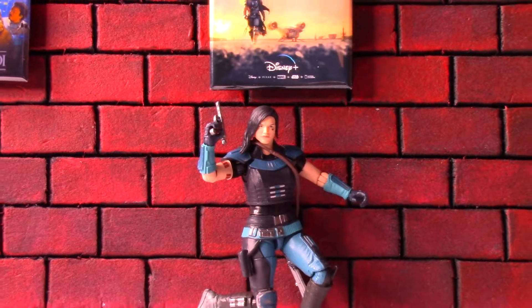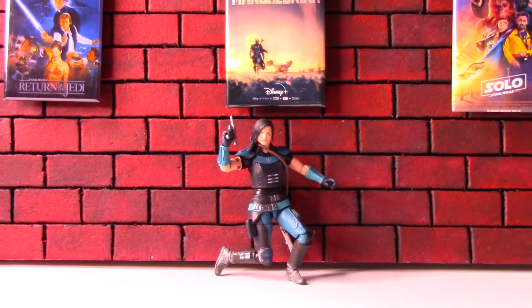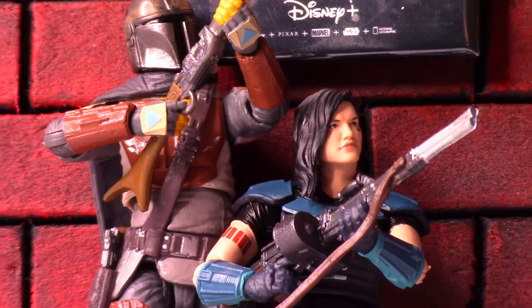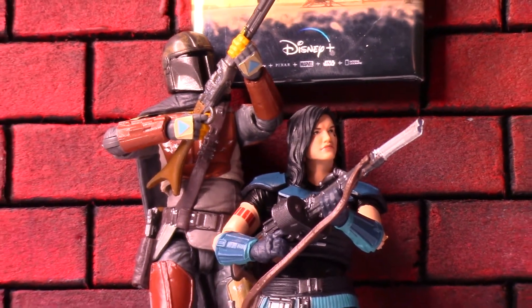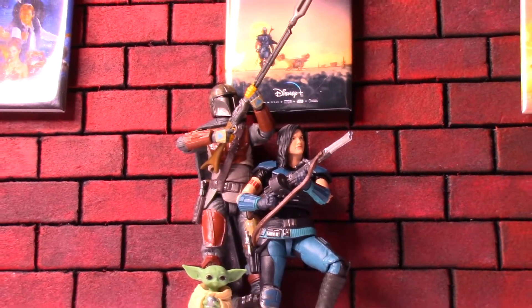That's why sometimes it's just easier to get the five points of articulation line, which they've kind of stopped for right now. But for a big-time character like her from the show, the Vintage Collection was for sure the way to go — she can really hold her big gun and switch to the small-arm pistol as well, doing much better poses for those.